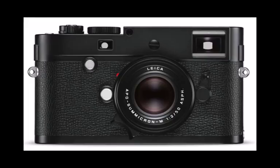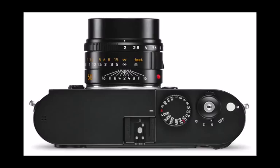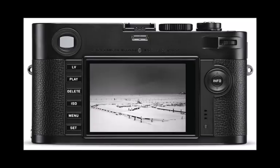A 24MP CMOS sensor boosts ISO range to 25,000 from a previous limit of 10,000. The new shooter also includes a 3-inch 921K LCD screen with live view. Live view zoom mode provides 10x magnification, while live view focus peaking uses colored lines to highlight sharply focused edges.